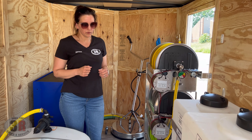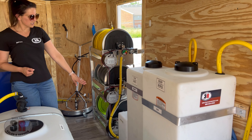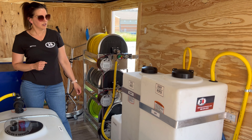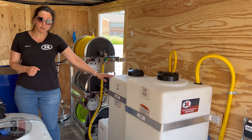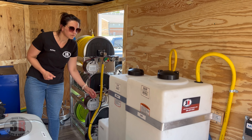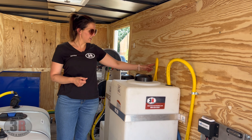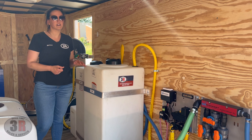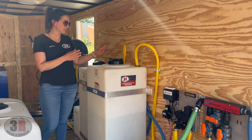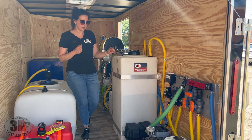On the passenger side, we have a 7-gallon surfactant tank pulling through the soft wash system, a 35-gallon soap tank pulling through the soap injector on the pressure washer reel, and a 55-gallon bleach tank. On the bleach tanks, we have vents that run down through the floor — bleach expands, so this relieves pressure and fumes and routes them outside the trailer so they won't corrode any components inside.